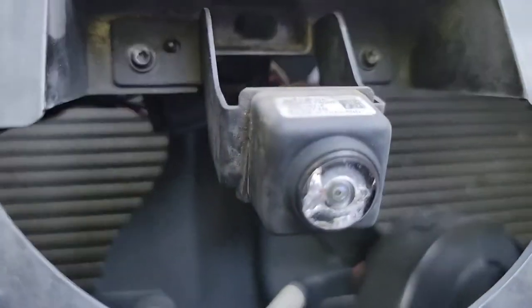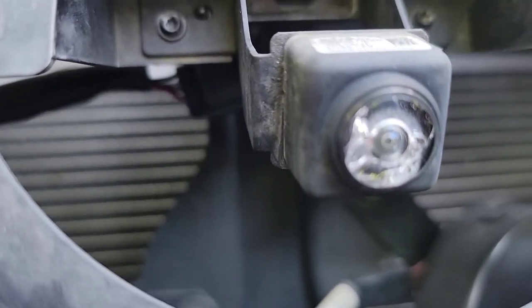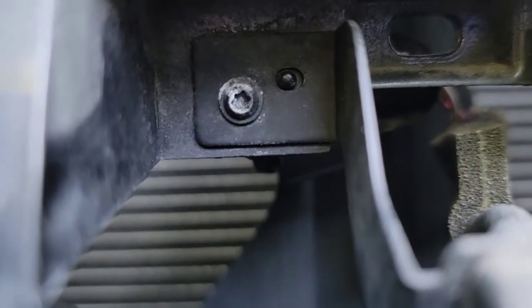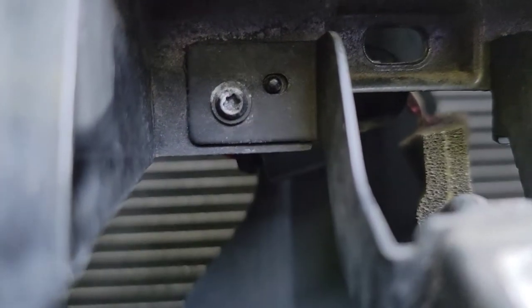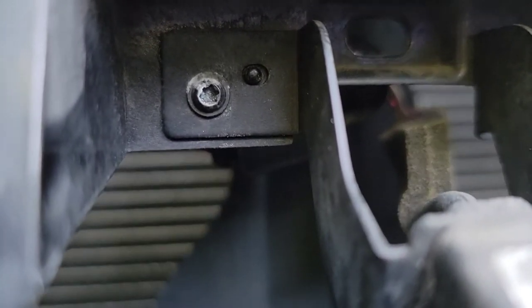Okay, and there's the culprit — see, it's shattered, it's got some damage. Oh boy, I don't know if I have anything that small for a socket size.